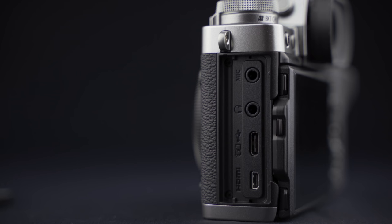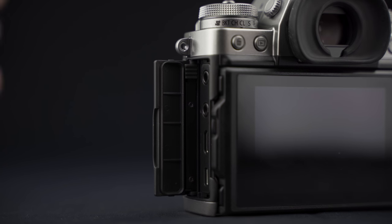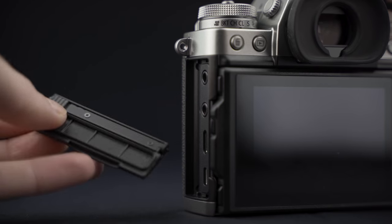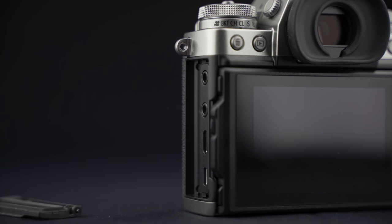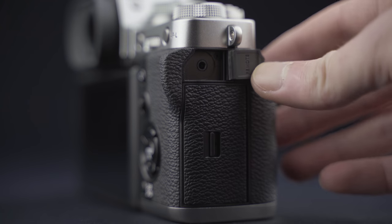Au niveau des connectiques, petit changement intéressant : on a enfin une sortie casque qui n'était pas disponible sur la version précédente. Sans quoi, on retrouve un port USB de type C 3.1, un port mini HDMI de type D ainsi qu'une prise micro mini jack 3.5. Le petit cache connectique peut être enlevé en le faisant glisser, ce qui peut être pratique si vous utilisez souvent les différents ports. Juste au-dessus, on a la prise remote.